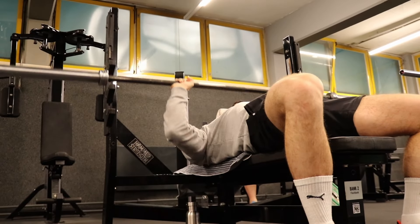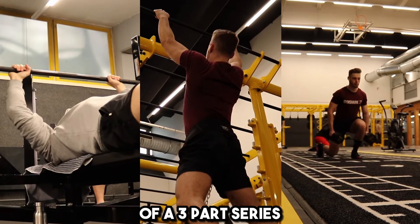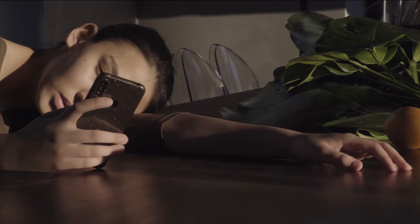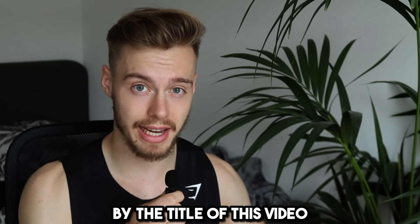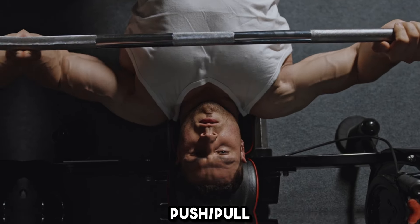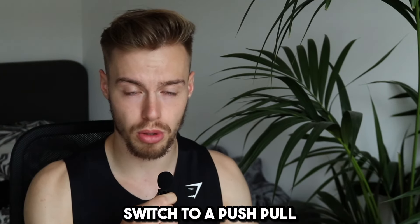Disclaimer: this video will be the first part of a three-part series of my full push-pull-legs workout routine. Let's not waste any more of your precious time and get straight to it. As you already saw by the title of this video, my training style is a push-pull-legs split. A few years ago, I started out with push-pull or upper-lower body splits, and as I progressed over time, switched to a push-pull-legs routine.